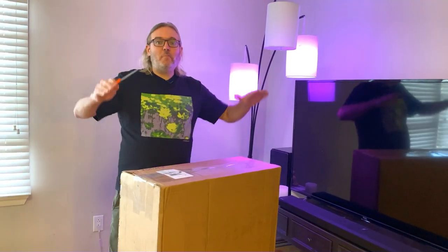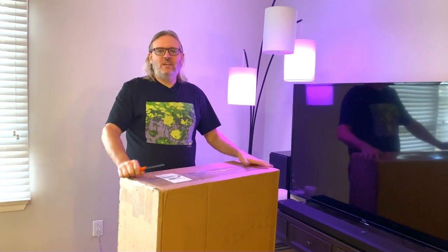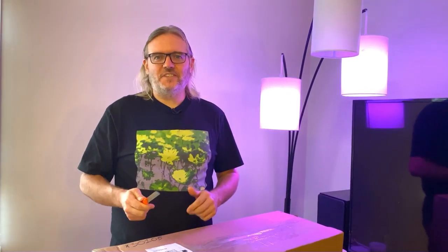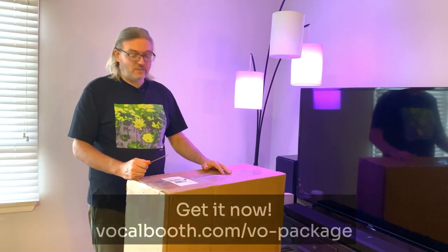Hey everybody, George the Tech. I've got a big unboxing to do today for you, thanks to our friends over at VocalBooth.com. We had a little project together and this is the result of designing our acoustic treatment package. Let's check out what's inside and then set it up in my booth so you can hear how it works and see how it looks.